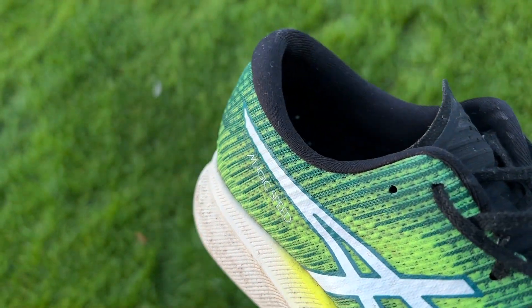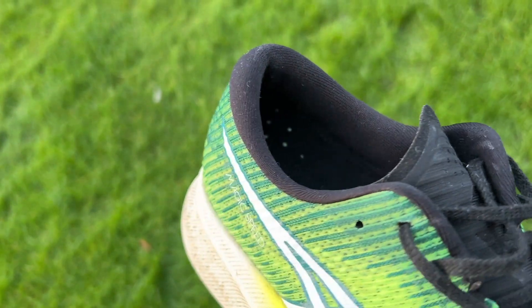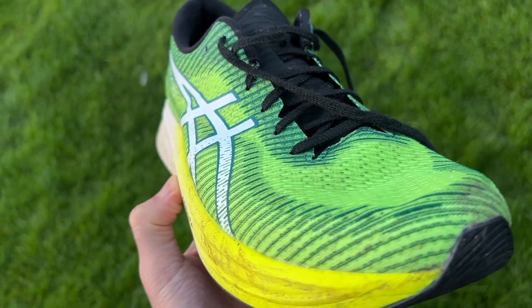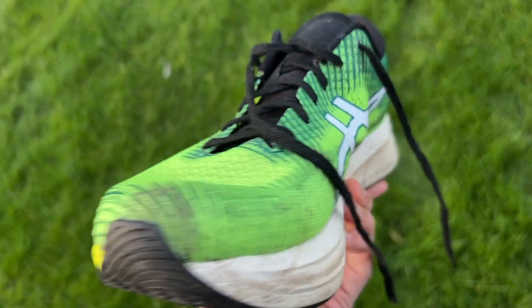There are a few key changes to the original Magic Speed with the new shoe. For one, you've got a full length plate in the shoe — it's a carbon/TPU plate, so it's not full carbon, giving you a little bit of softness for daily training, whereas the original Magic Speed had just a half plate. The drop is now 7mm from heel to toe, whereas it was 5mm on the original. The midsole foams have also changed to a dual density midsole, with the top layer being FF Blast Plus rather than just FF Blast.